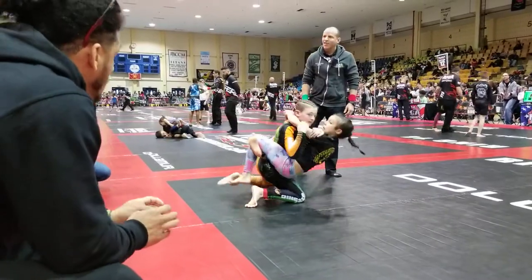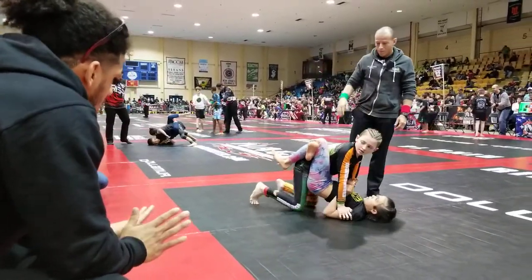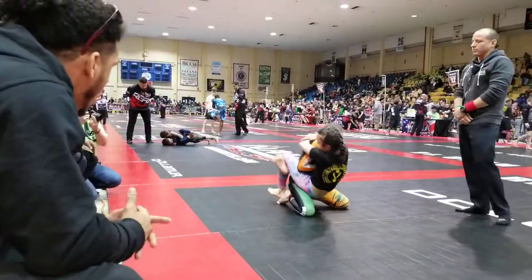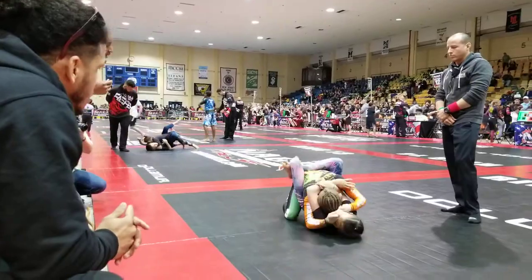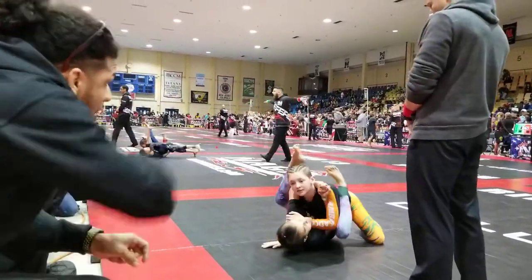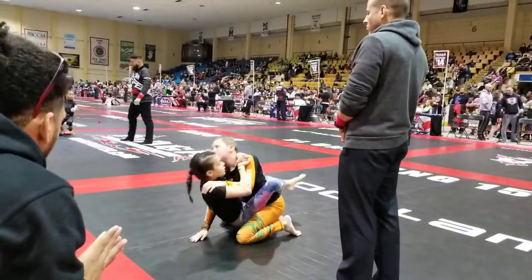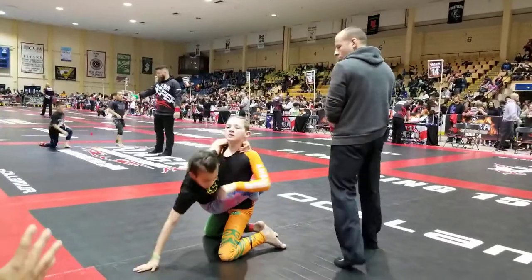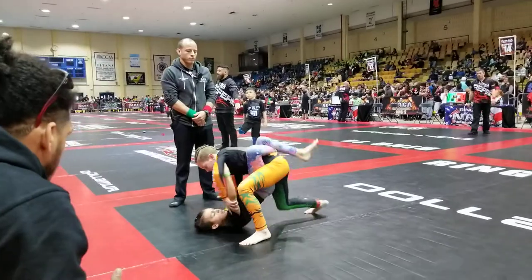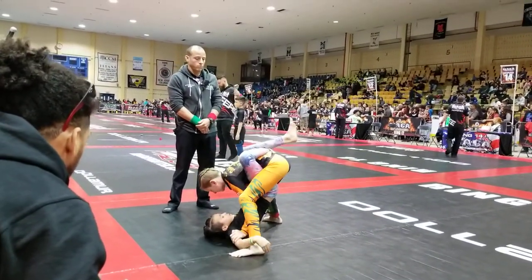Right now. Push it down. Hey, go to the biceps. Relax, elbows on the inside. Push it down. Push it down again. And breathe. Do it again. Yes. Do it again. Do it again. Do it again. Go for the back. Go for the back. Go for the back.